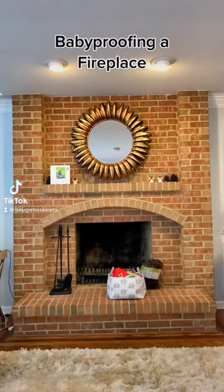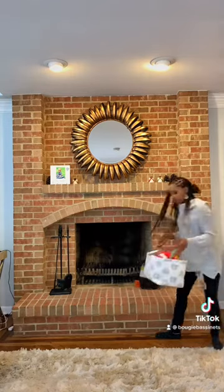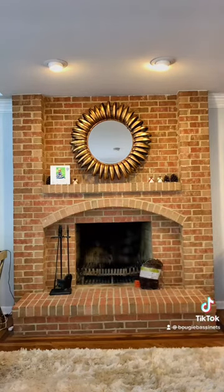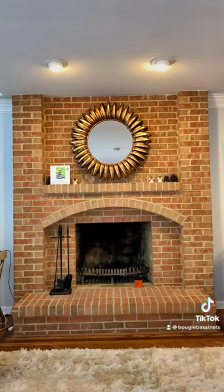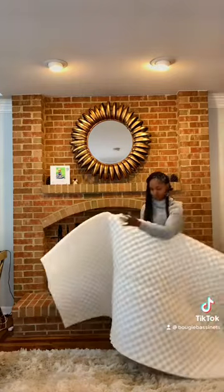Baby proofing of fireplace. Hi guys, so today we're going to make our fireplace safer for our toddler. Once you have a baby that crawls or a toddler that walks, brick fireplaces don't work because the kid can easily hurt themselves.